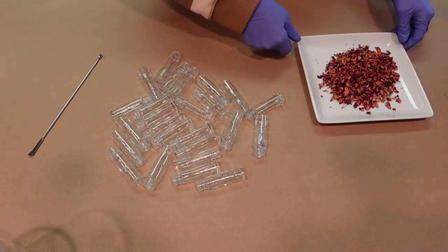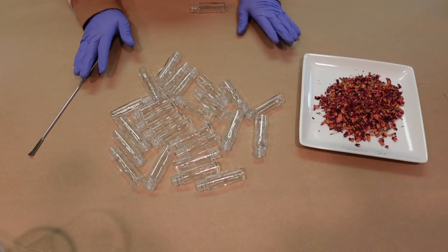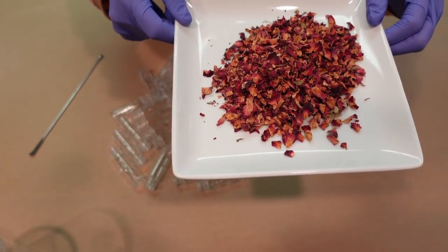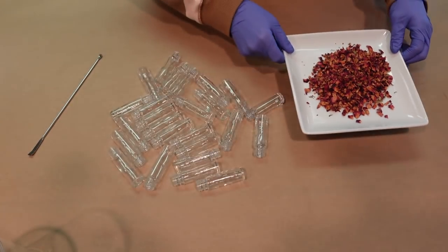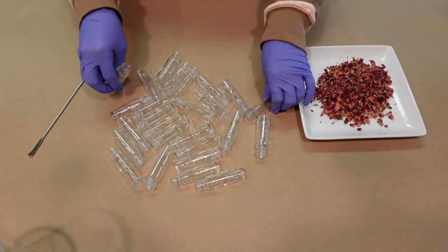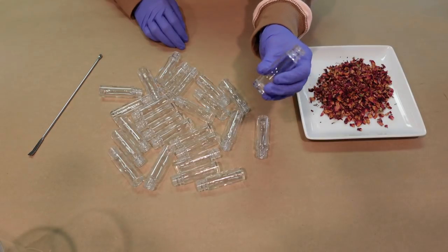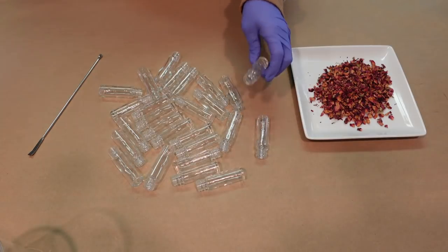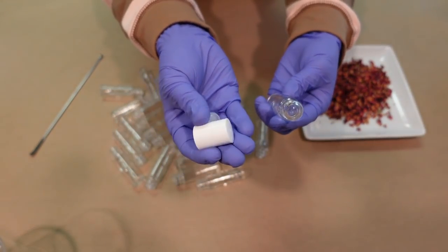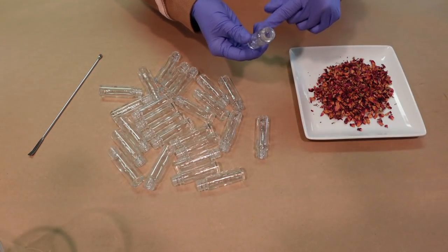Let's make some perfume oils. Before we get started, it's important that your workstation and environment be very clean and sterile. Here I have dried red rose botanicals from Bramble Berry, and we're going to put these into the bottom of our roller bottles. You may have seen these at boutique-style stores - these roller bottles of perfume with floating botanicals are very popular right now. The roller bottles come with fittings for the roll part on top and a cute little white lid.